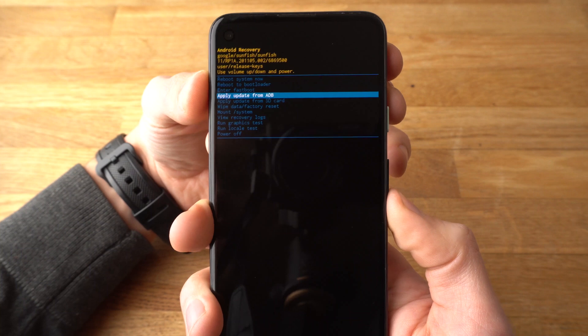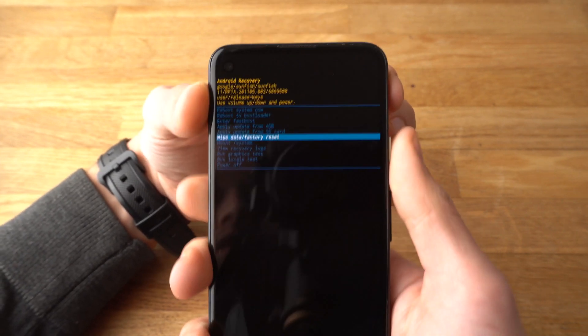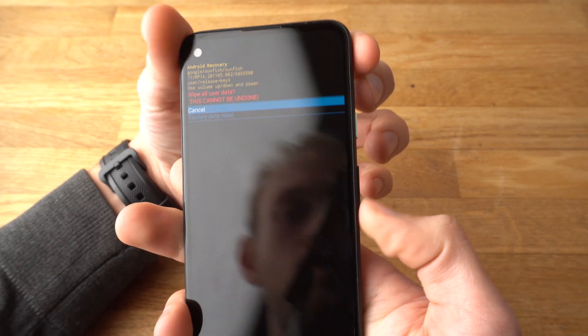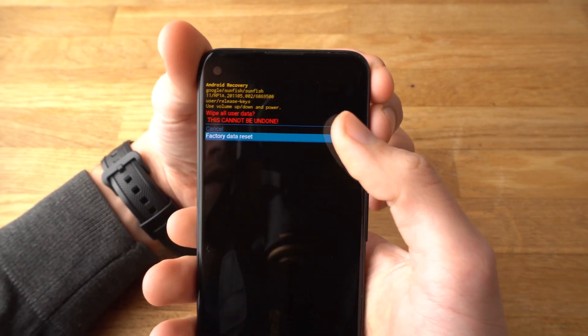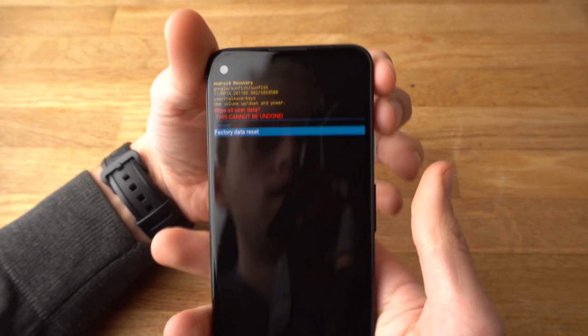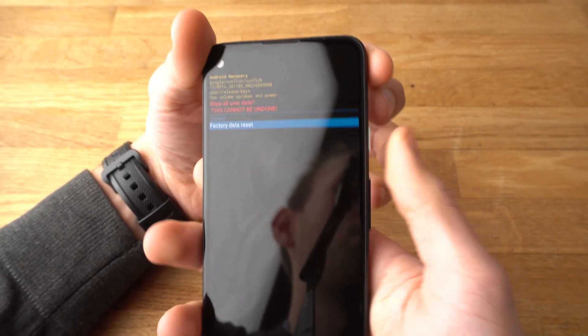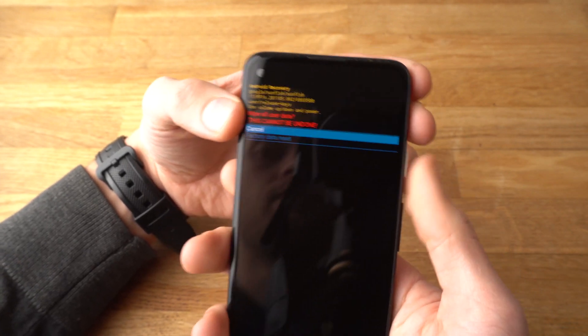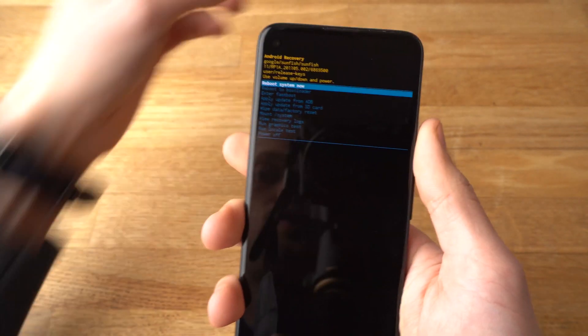A menu will appear where you can select Wipe Data and Factory Reset. Select it with the power button, then scroll down to Factory Reset to confirm it, and press the power button. I won't do that now — I will just reboot the system.